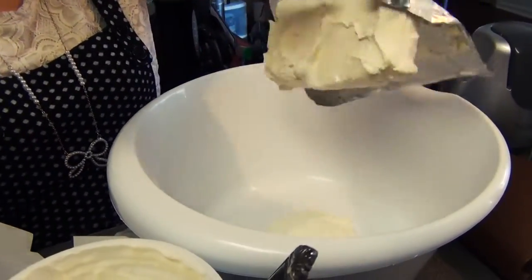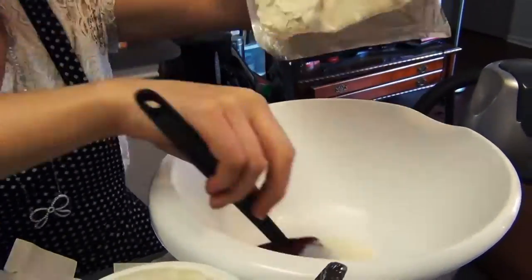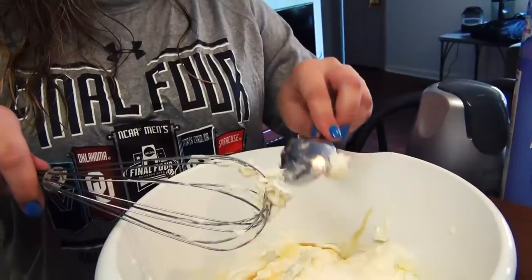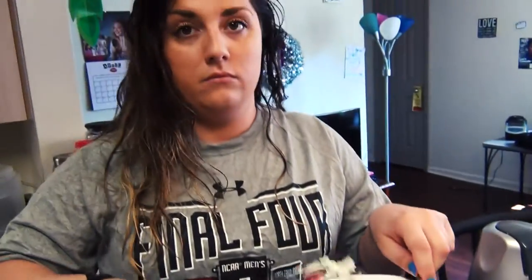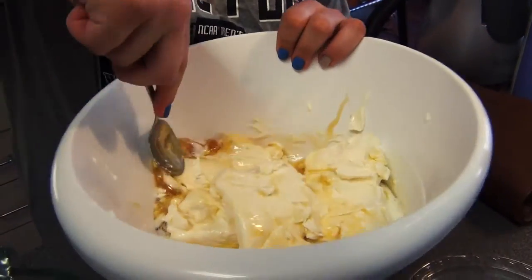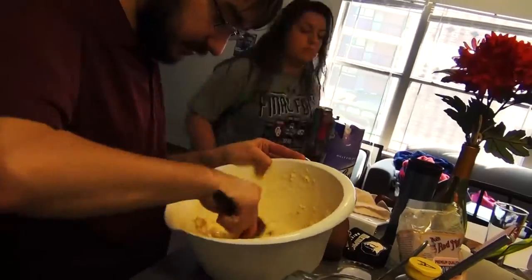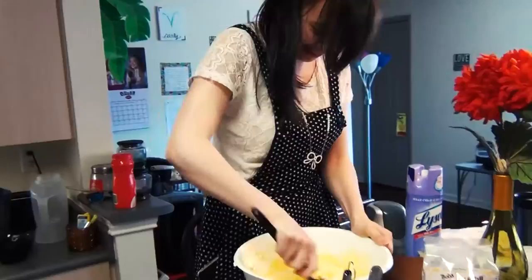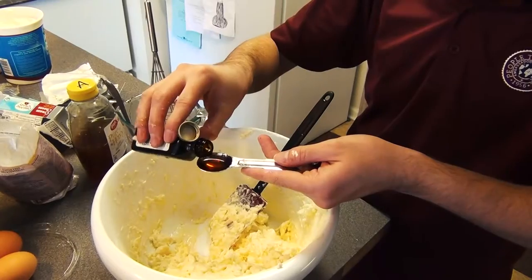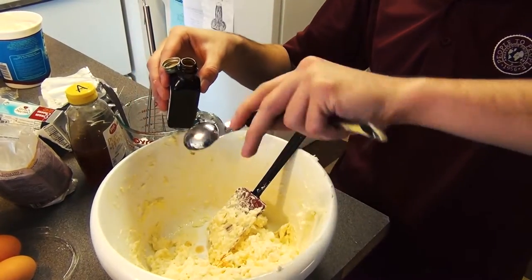Beat 24 ounces of softened cream cheese with one-third cup honey. Beat in two eggs, a quarter cup Greek yogurt, and one teaspoon of vanilla.